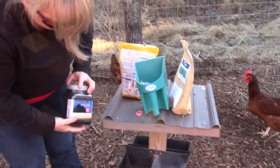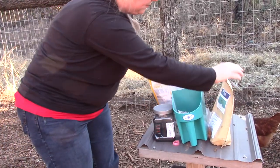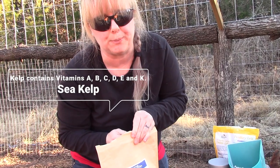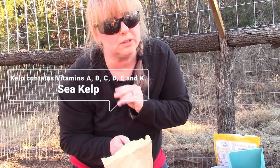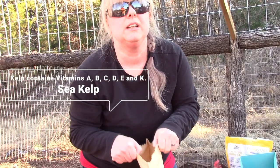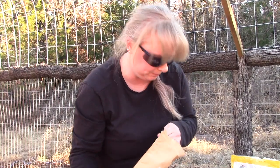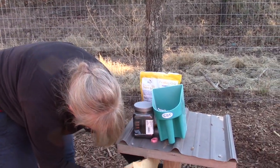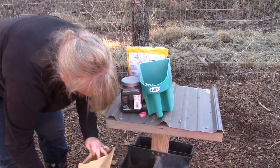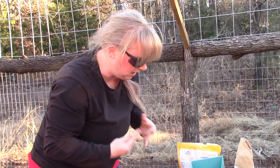The next one is sea kelp. It's their vitamin C. We give them a little — I don't have to give them quite as much of this. Of course, what's cool about chickens is they know what they need, so they eat what they need.